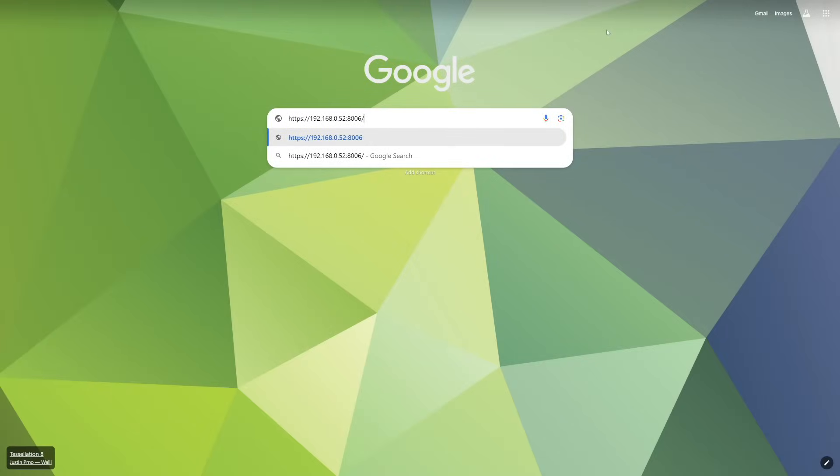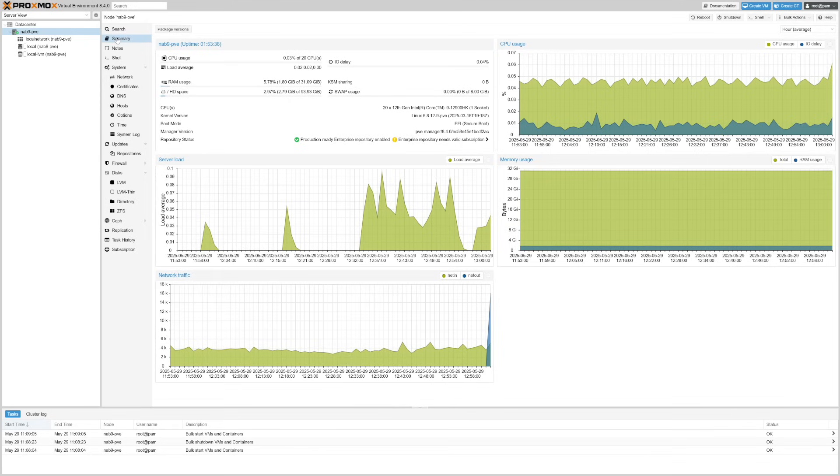After the unit came back online, I popped over to the web UI using the IP address of the unit and was greeted by the PVE login screen. Once logged in, my next step was to blow away the Windows install and provision out the storage for my VMs and LXC containers on the NVMe.